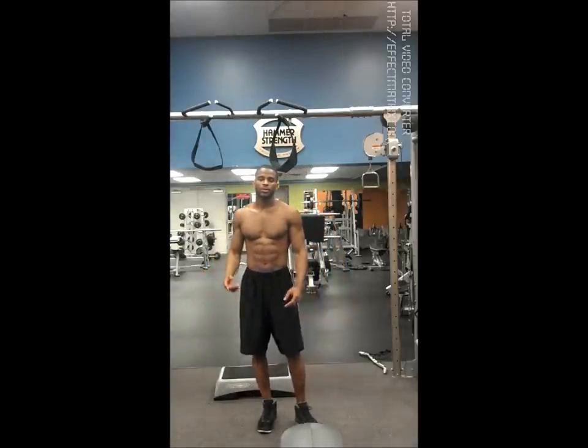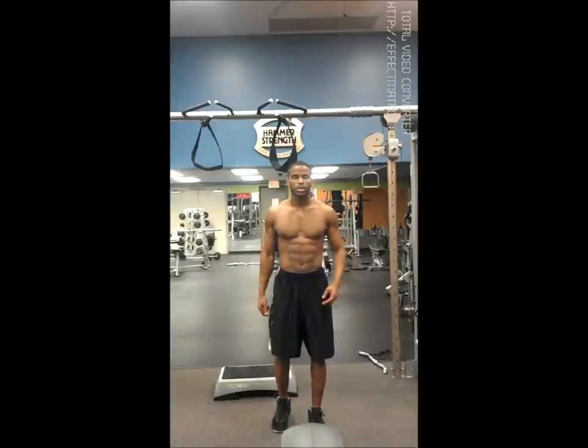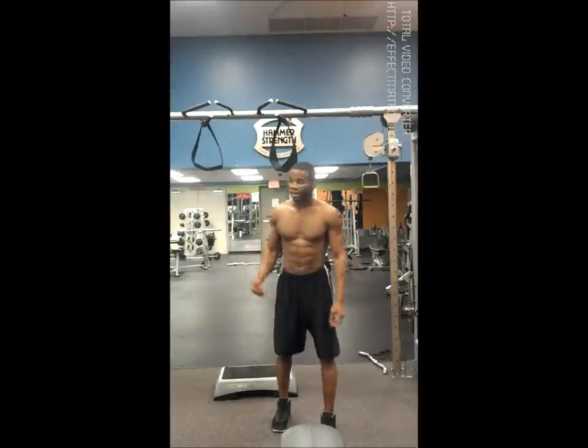What's good guys? This is Real Deal Freedom back with another video. Here I'm going to be showing you guys a really good core workout: hanging leg raises.